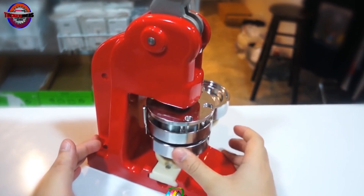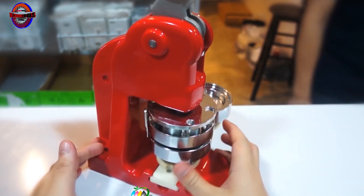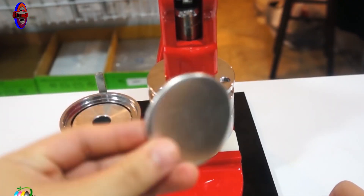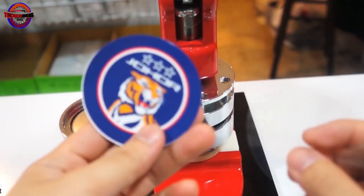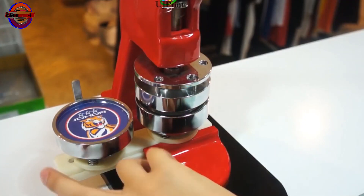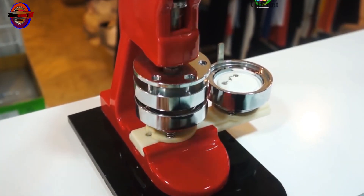This is the Batch Making Machine. In this machine, you can use two molds in a size. In a mold, there are metal batches or an aluminium sheet. You can print the logo on a sheet, and you can use a plastic sheet. Press the lever, and you can apply the logo. Here we show the top mold.